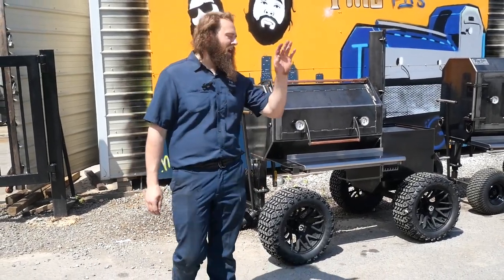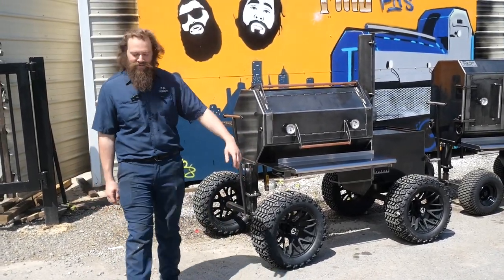Hayes here, TMG Pits, Knoxville, Tennessee. Got a beautiful Monday morning out here in Knoxville — you just gotta love it.